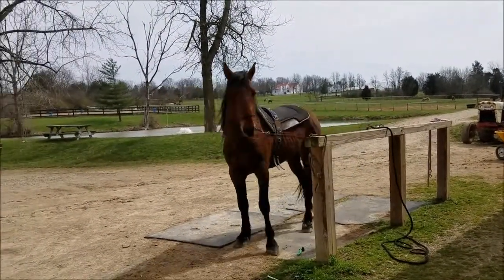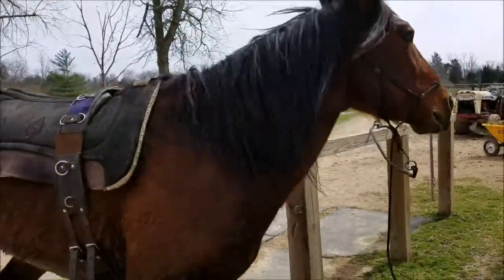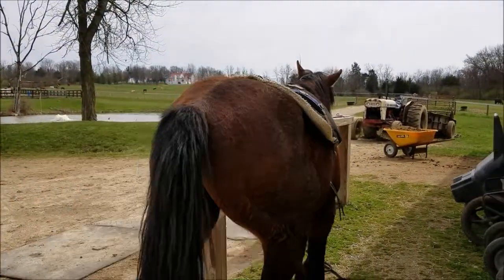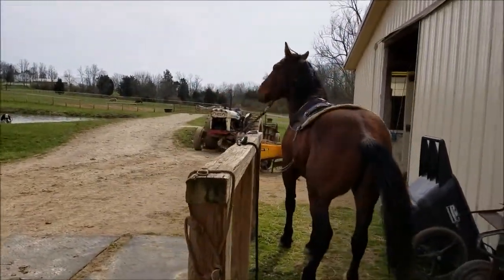So I'm taking this and I'm using it everywhere I tie him — at the tie rack, when I'm grooming him, whatever — until he can learn to just stand quietly and not be pulling back.